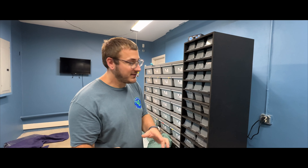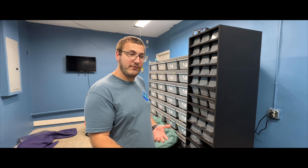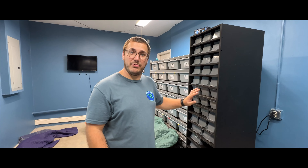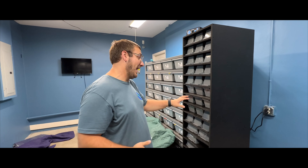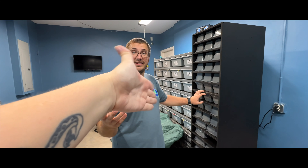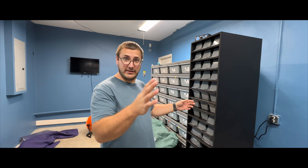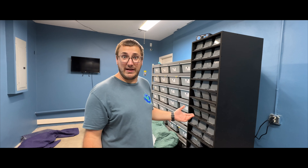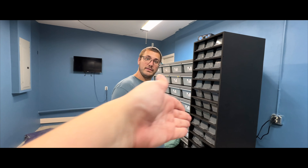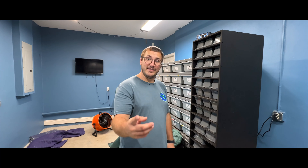Before we get into this video, viewer discretion — you are gonna see feeding. They are frozen thawed rats, so they're already dead; there are no live rodents here. I'm just showing you my process of how I feed frozen thawed and how I'm going to attempt to feed these hatchlings for the very first time frozen thawed. If you don't like this sort of thing, turn back now. If you're okay with it, continue watching — it's a learning experience. These animals have to eat and this is what they eat, so we have to do the job.